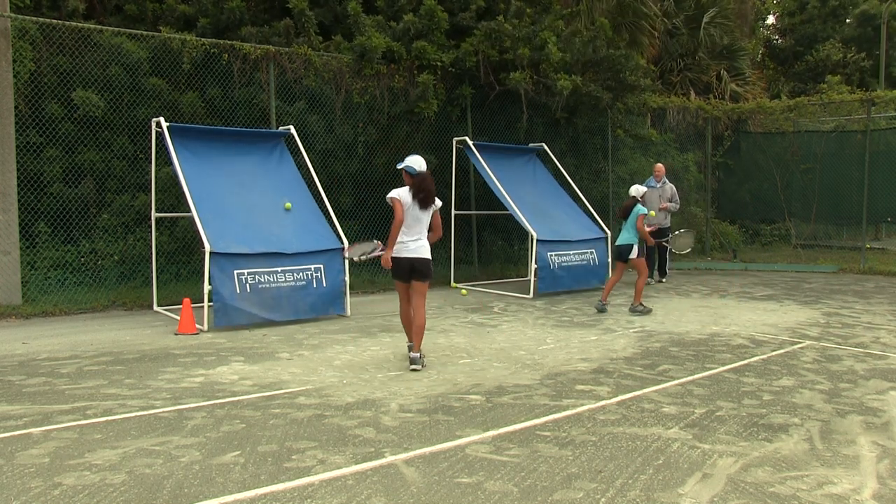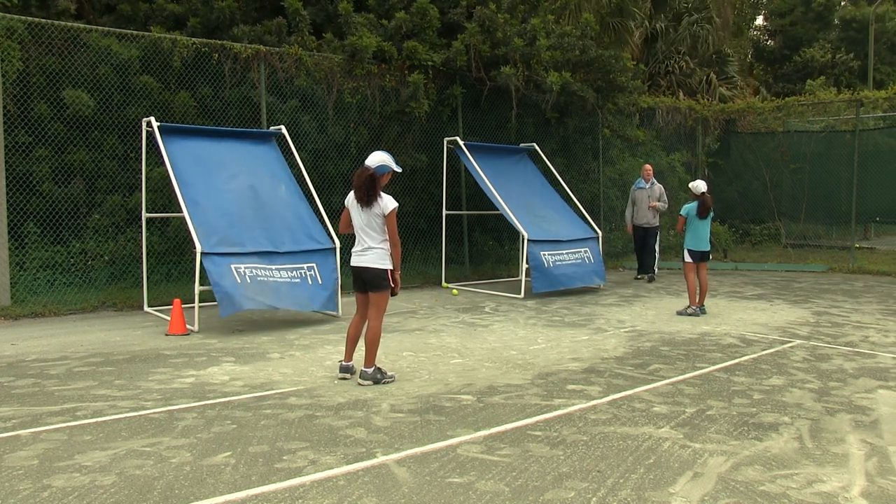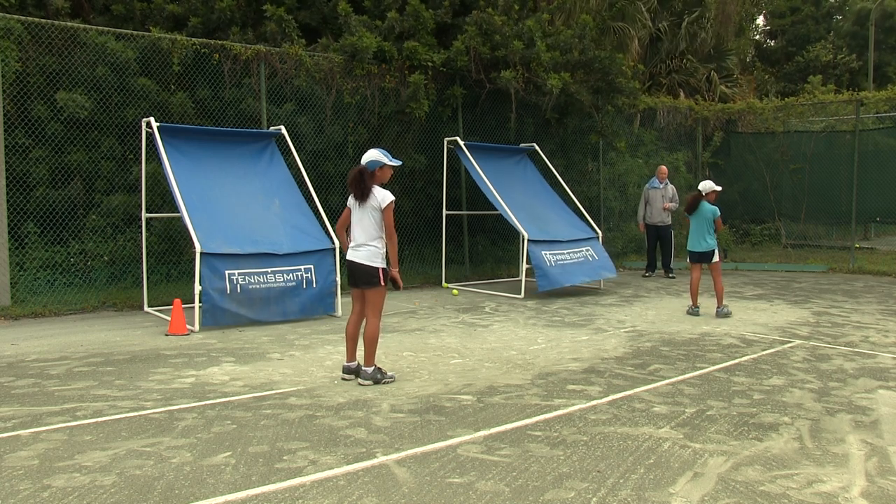Okay, hold up. Kira, how many do you have? 38. How many do you have? 38. Okay, you've got to switch. All right, let's go. 38, 38.